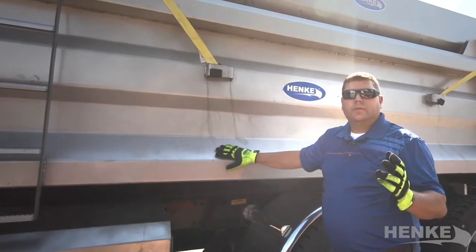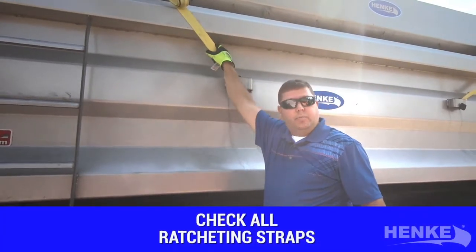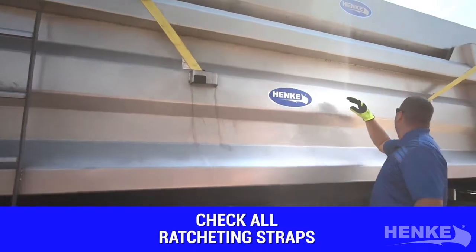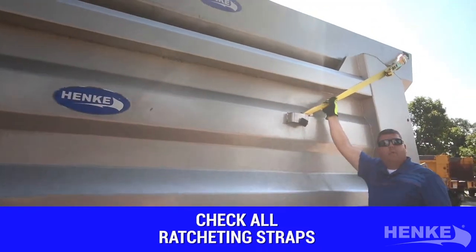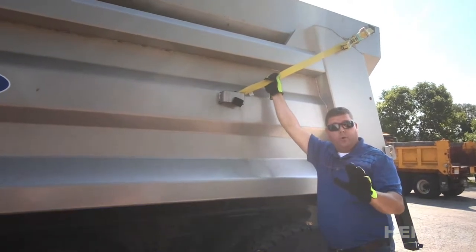The next thing I like to do is a visual check of the strap or the tie-down system. I literally like to put my hand on each strap to ensure they're secure, in proper place, and don't have any wear or damage. We'd like to have you do this on all four retaining straps.